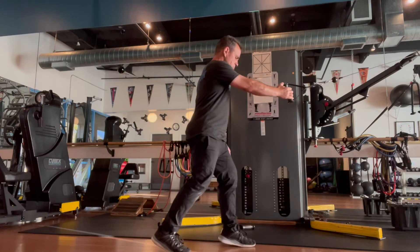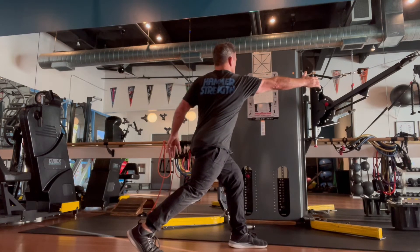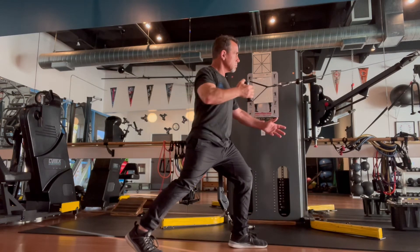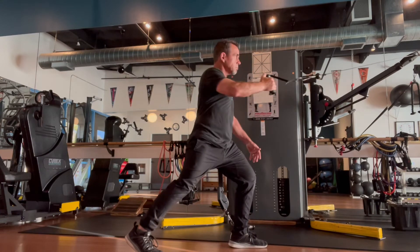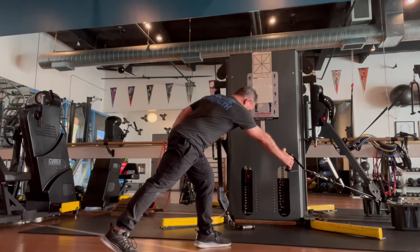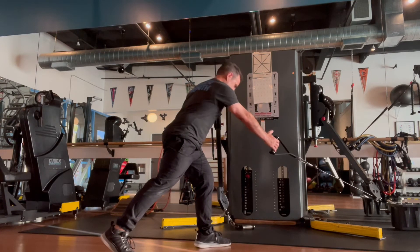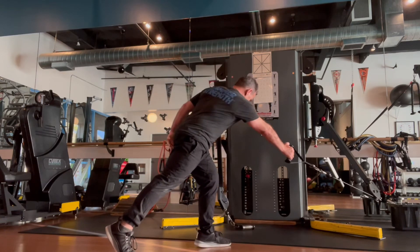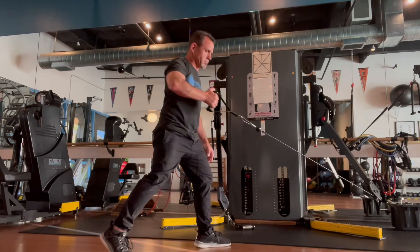The single arm row is very similar. Opposite leg is forward, but now with that rotation of the torso, you'll be drawing the handle toward you rather than pressing away. The motion is almost identical; the force is in the opposite direction. You can also have a lower angle where there's a bit more hip involvement. Just beware that you're not flexing through your spine, but hinging at the hip to encourage the glute-hamstring complex to fire up alongside the upper body.